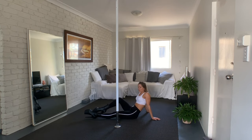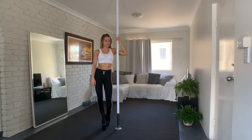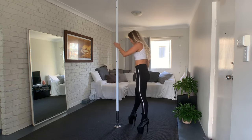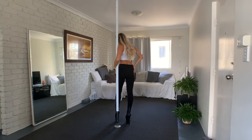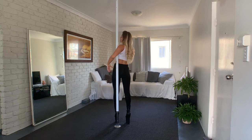We start in a strong hold position, so do it with me together. The pole is on the left side, hips are in front of the pole, and now we squeeze the pole in our arm.